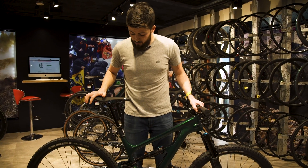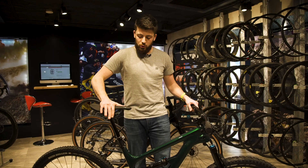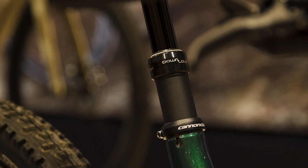The Carbon Habit 3 from Cannondale also features the Cannondale Download dropper post, which gives you a 150mm drop, really getting that saddle out of the way when you're heading downhill on the trails.